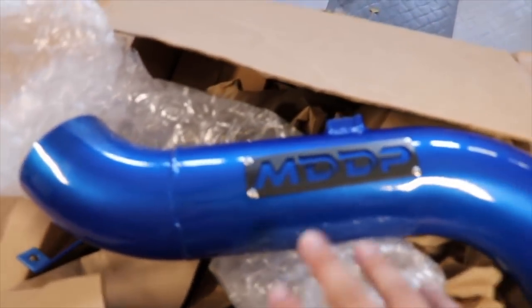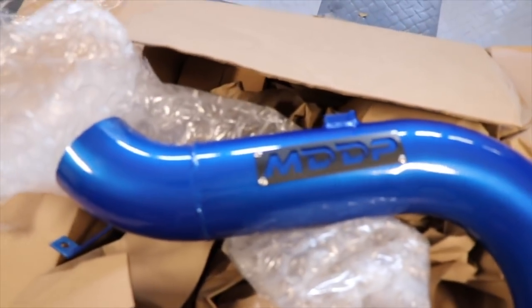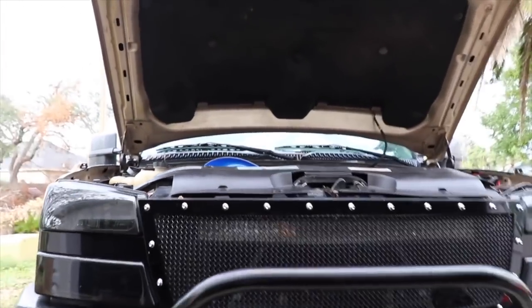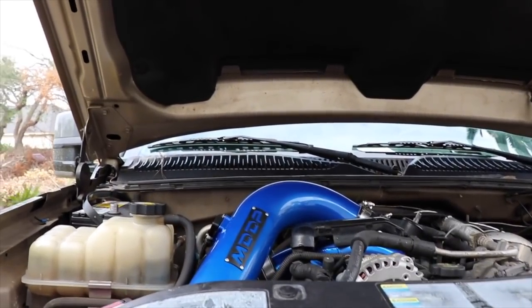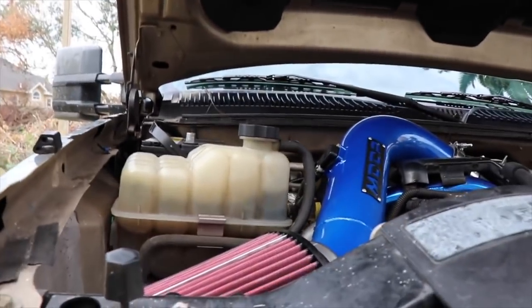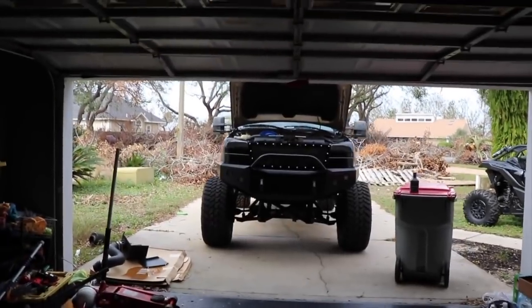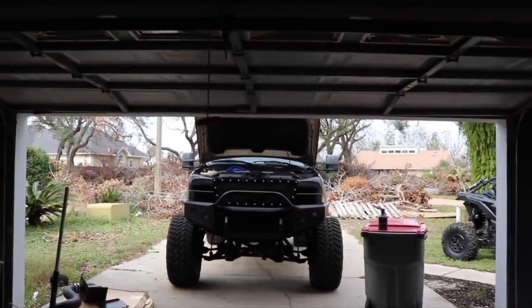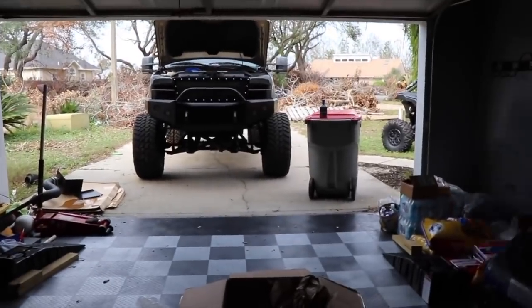Forget what the color is called but it's all listed on the website, which will be in the description. He makes these four-inch intakes — I believe for all the Duramax's — so definitely go check them out. Top-notch, so highly recommend this. You can get it basically any color you want.